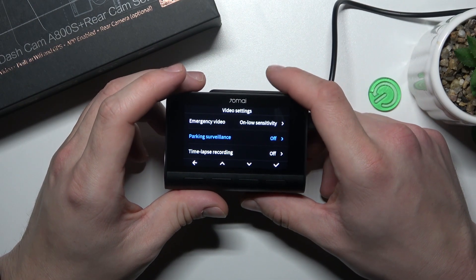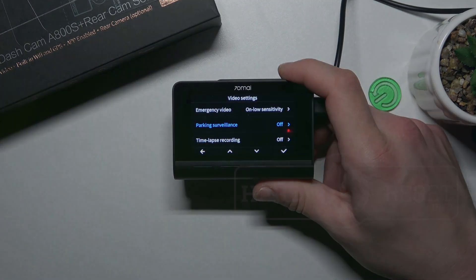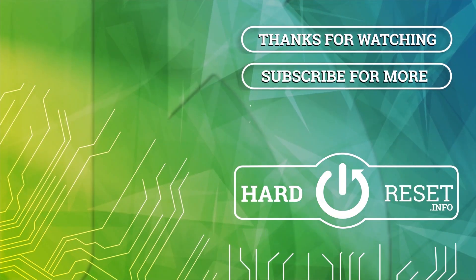If you find this video helpful, please leave a like, comment and subscribe. Until next time.